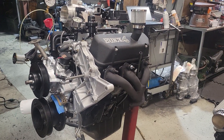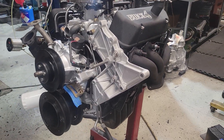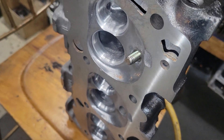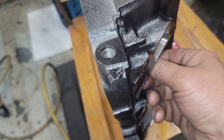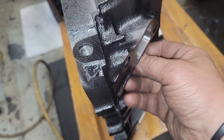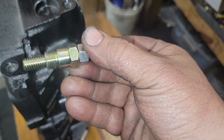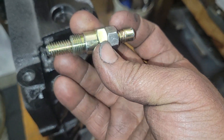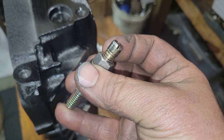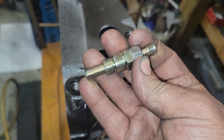Here I'm going to demonstrate how you find top dead center using a piston stop. In this head we have what's called a piston stop — it looks just like a screw, which it pretty much is. It's a glorified spark plug with a screw in the center of it. The bottom of it looks like a spark plug. I put that nut in there to lock it. This one is coarse thread; if it's fine thread it would be a little bit easier to use.